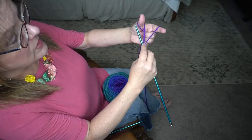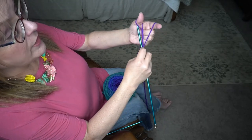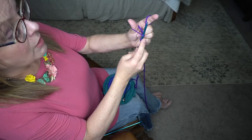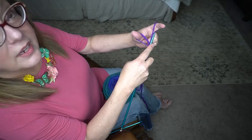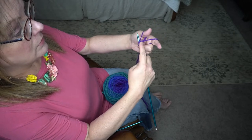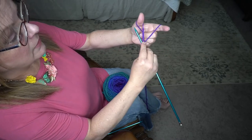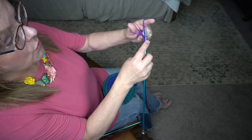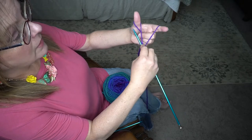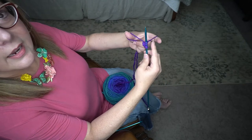On this side of the thumb we're going to insert our knitting needle underneath the yarn, and then we're going to come over and insert the knitting needle around this piece of yarn. Under, over, through and tighten it up. Under, over, through and tighten it up.